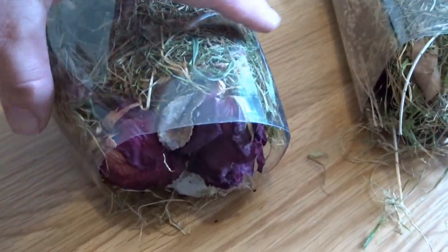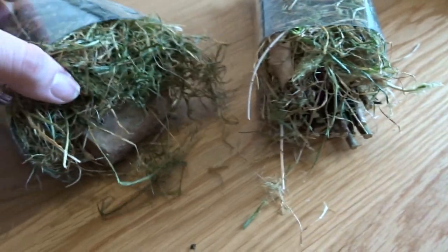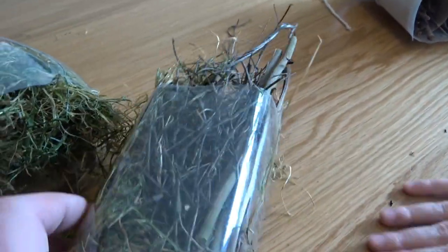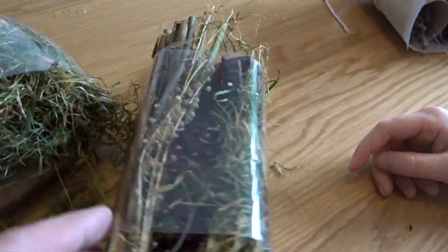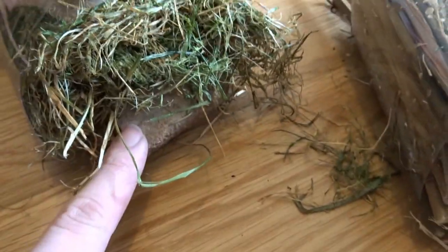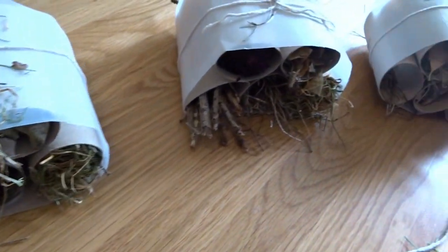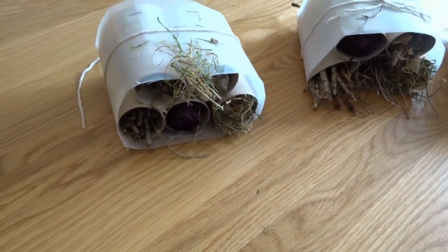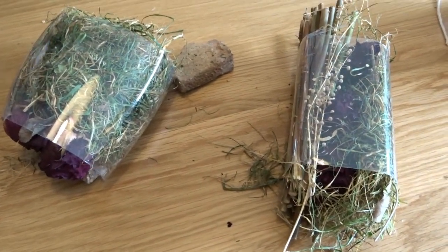We used the clear bottles, and instead of using tubes, we just stuffed them full of lots of different things. In this one we've got some sticks, we've got that really interesting grass, we've got the roses, we've got some grass, and this one's even got some rocks at the bottom of it. So now our Bug Hotels are all finished, we need to go and find a home for them. Let's go.